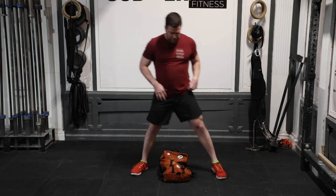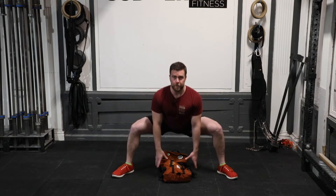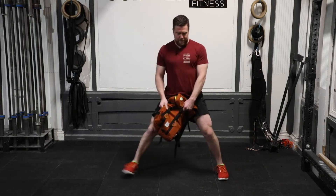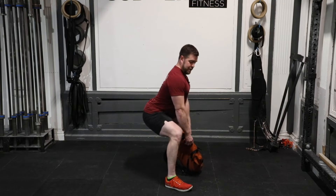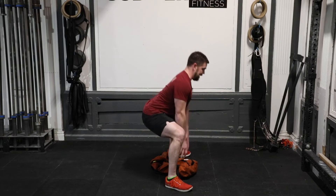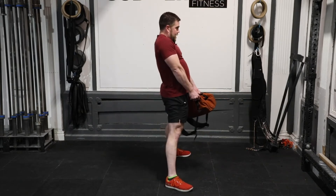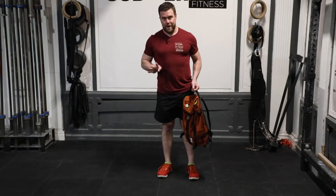For the sumo bag deadlift, start with the object on the ground. Straddle it nice and wide, toes out, as tall as you can be. Ideally keep your chest vertical, come all the way down with vertical shins, reach for that object, stand back up. From the side you can see shins are vertical or almost vertical — really loading up the hips more than anything else. Super tall on the way up. 30 reps is a lot; this doesn't have to be terrifically heavy, especially because we're doing four rounds.